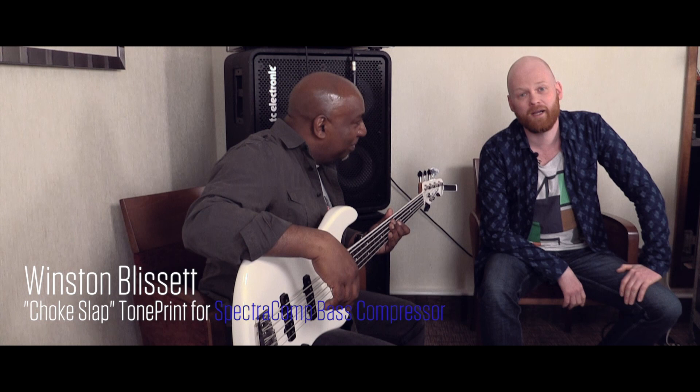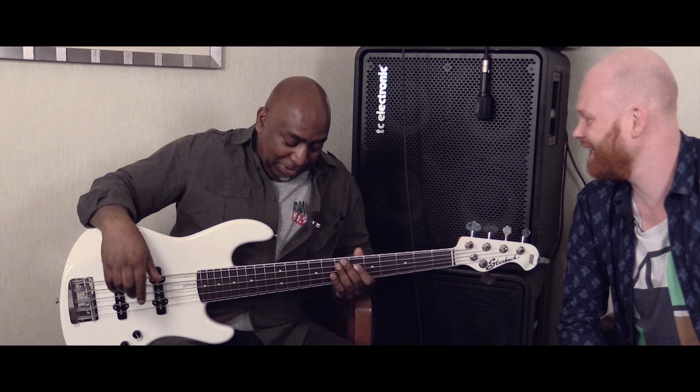Hi, this is Morten, and I'm hanging with Winston Blissett. Howdy. There's a country theme going on at the moment. Yee-haw. I got the wrong shirt, but you know.